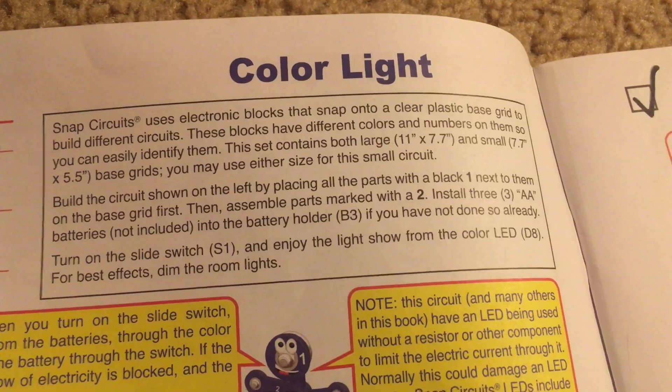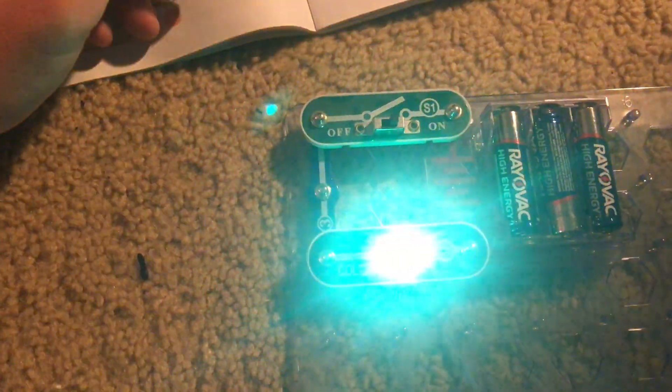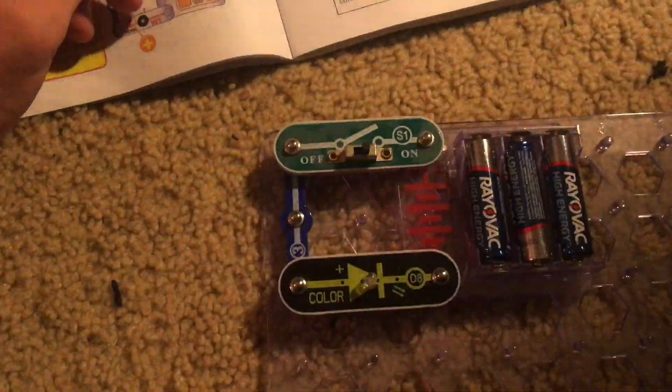Now we will turn on the slide switch, and the color LED will change colors as well as flash. I'm going to turn out the lights so that you can see this effect better.